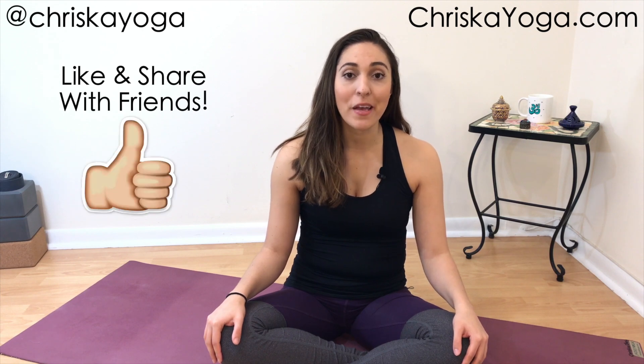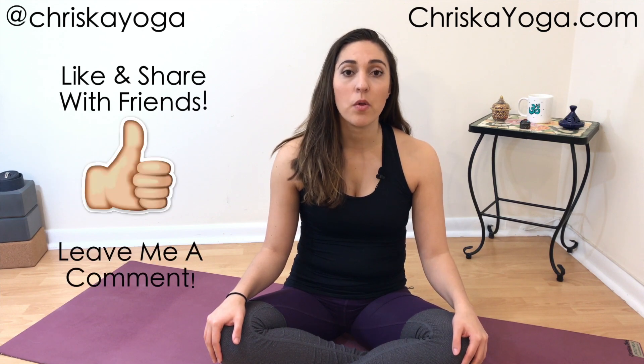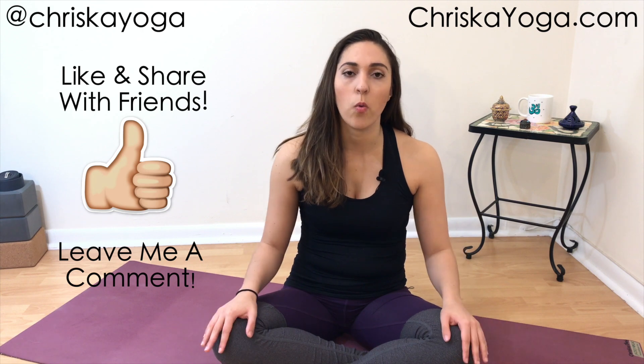Thank you so much for watching — I hope you enjoyed the class! If you liked this video, give it a big thumbs up and let me know in the comments how you're doing. If you aren't yet subscribed, hit that subscribe button below so you don't miss my two free yoga videos every single week. For more yoga, visit my website kriskayoga.com, and you can follow me on social media at kriskayoga on Instagram, Pinterest, Facebook, and Twitter. Thank you so much — see you next time!